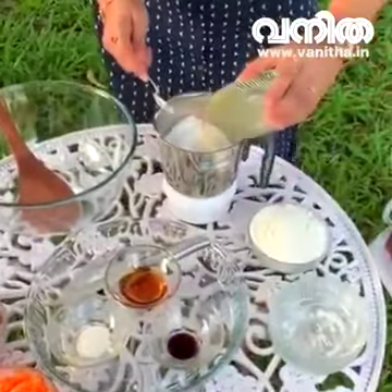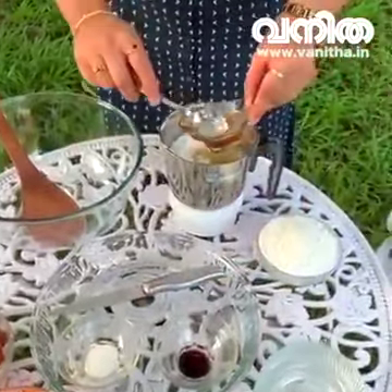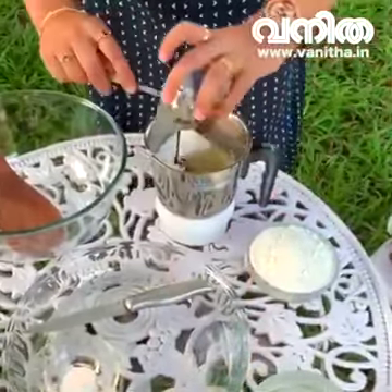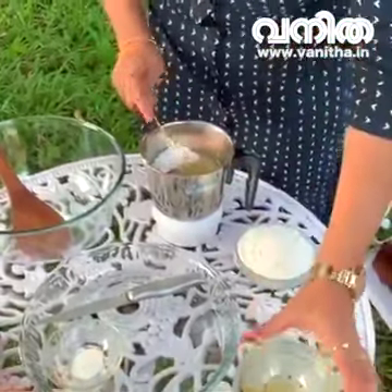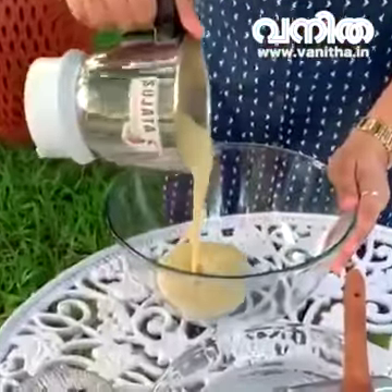1 cup of vegetable oil, 1 tablespoon of tea, 1 teaspoon of vanilla. Let's make a blend of this. This is the consistency.